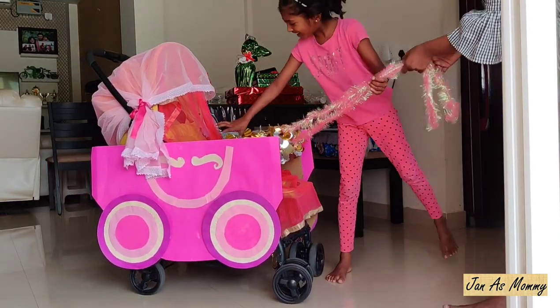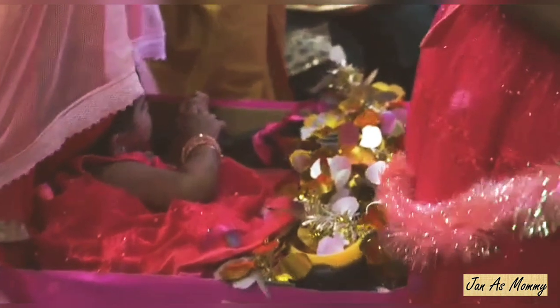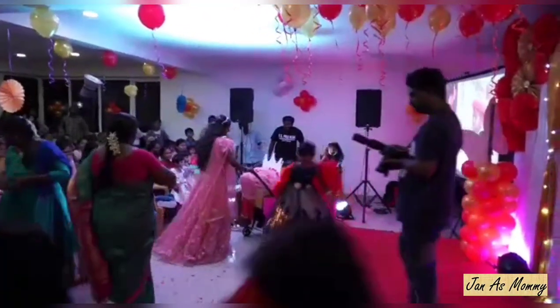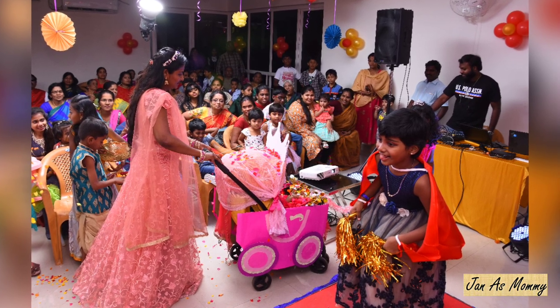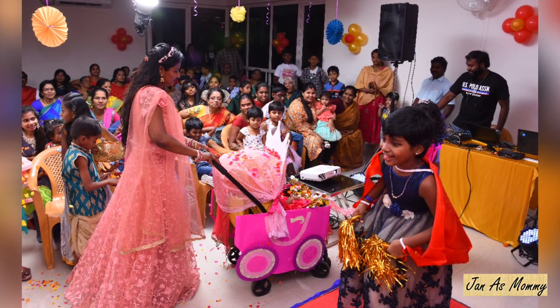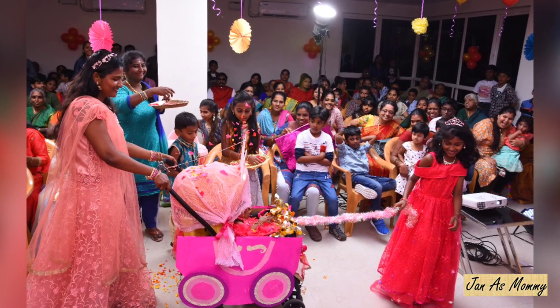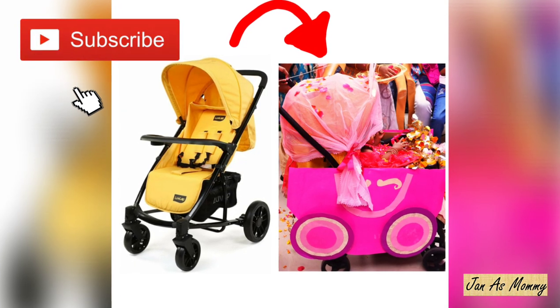You can add a crown on the canopy — that's it! Here it goes. I have used this DIY princess chariot for my daughter's birthday. Thank you for watching. Do subscribe to the channel for more updates.